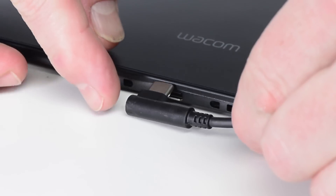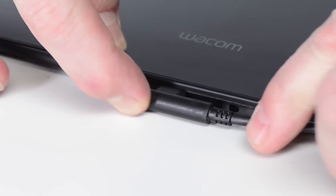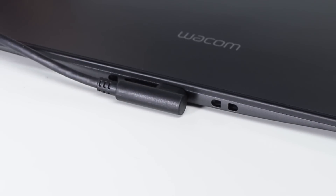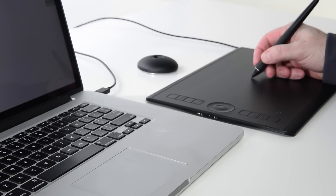To install the driver, plug the USB cable into the tablet. USB-C can go in facing either way for left or right-handed use. Plug it in in a direction that best fits the environment.